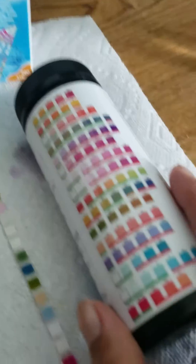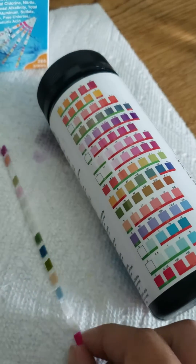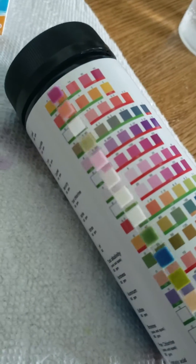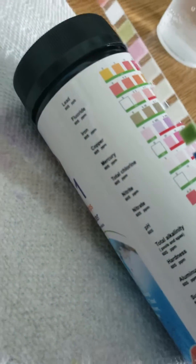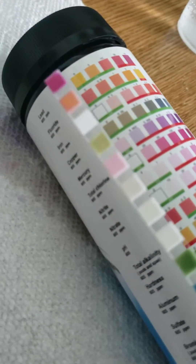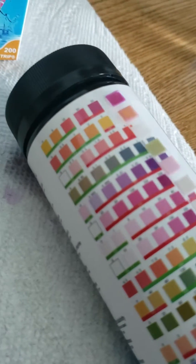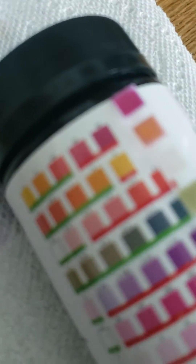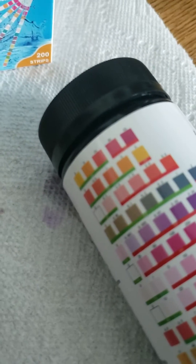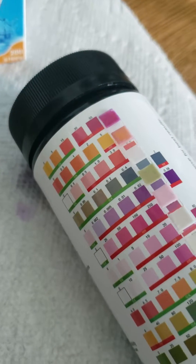We're going to start reading our results, going down the strip starting with the first one. The first one is lead — we go across and see, and this one we got a positive result. It's all the way over here on the 50, so that's a positive result for lead.